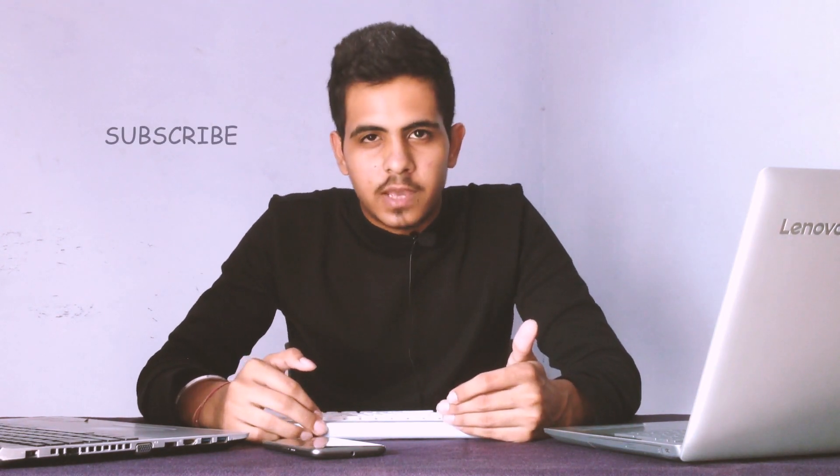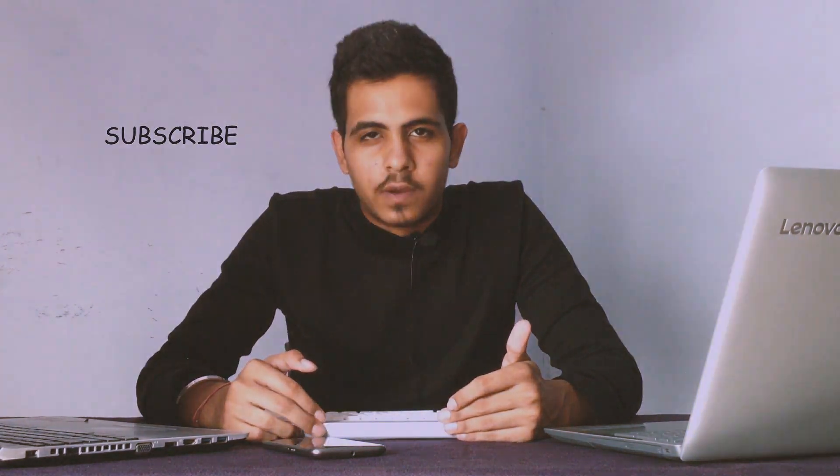That's all about this keyboard. Tell me in the comments what you think about it. If you want to see more cool, underrated gadgets that are hidden gems, do subscribe to this channel. Thank you very much for watching.